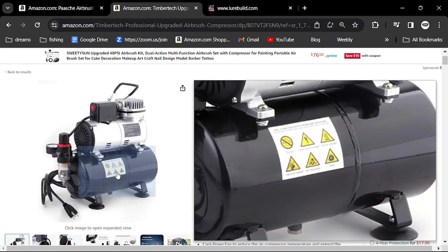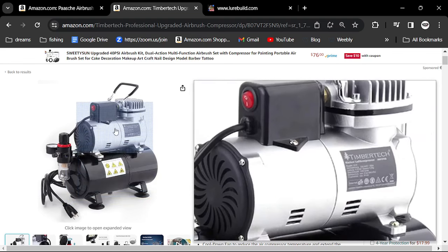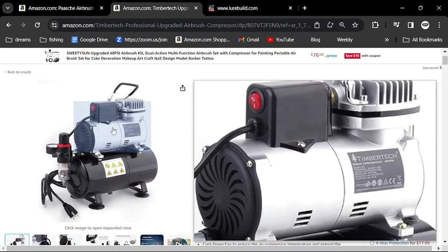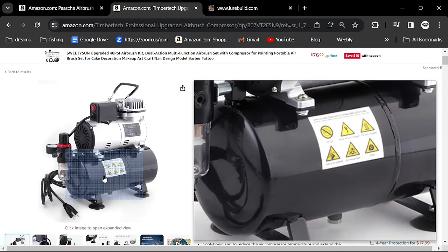Why is an air tank an advantage over one that's just the compressor itself? Because a piston compressor gives you an inconsistent air supply. If it feeds into an air holding tank — a pressure tank like this — it feeds air out smoothly, giving you a very steady flow of air that you can control better. It gives a very smooth spray onto your canvas, whether it be a bait or whatever.